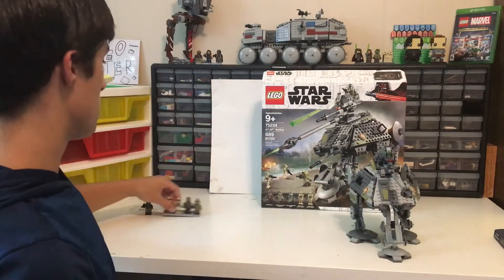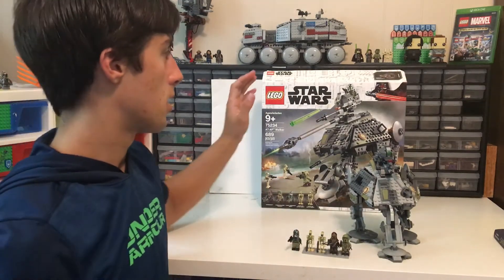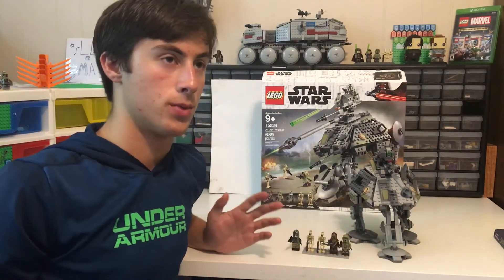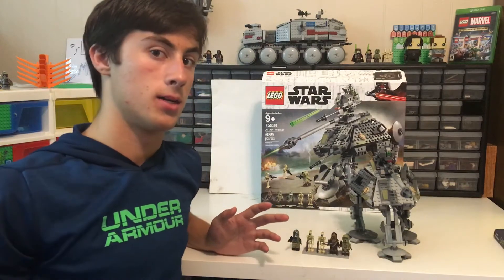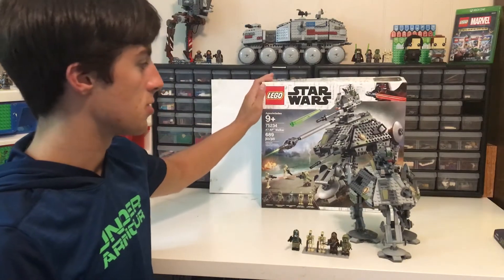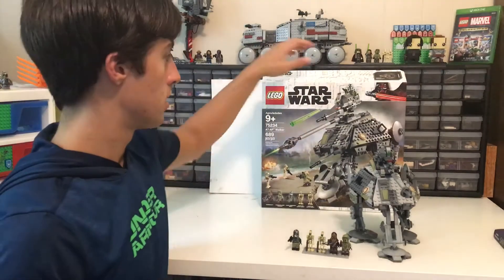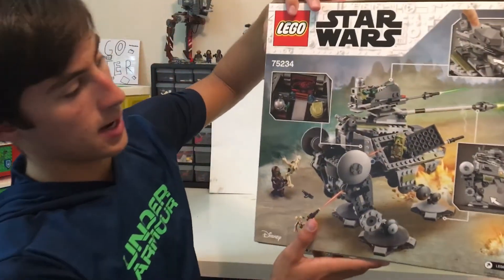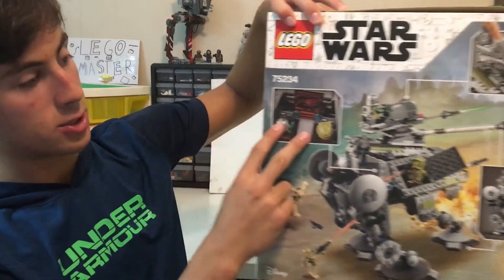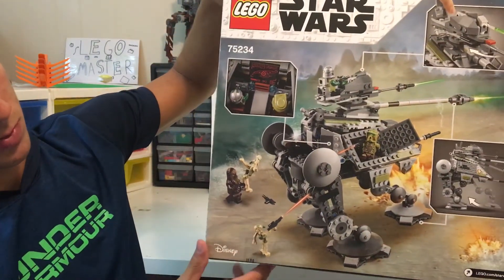So this is the Lego Star Wars AT-AP Walker. For extra information, this is also from Star Wars Revenge of the Sith, also known as Episode III of Star Wars. There is a huge battle and this comes in and blasts a ton of droids. On the back of the box, we have how to operate it and how to shoot it, and it shows the two clones in their cockpit and the droids being demolished.